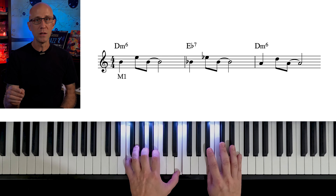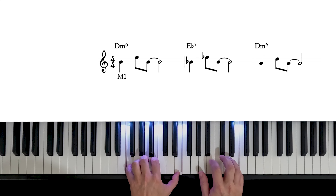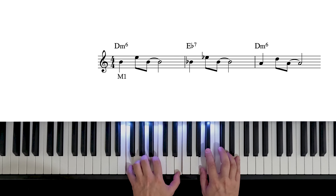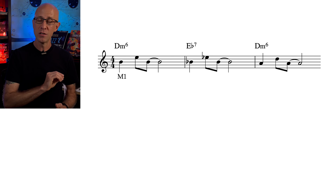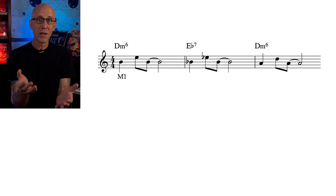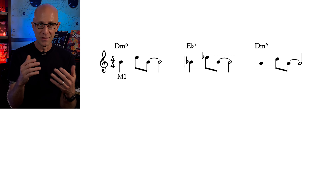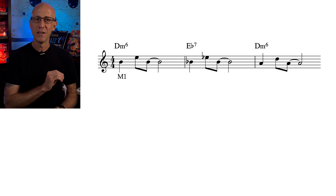So I would play B, E, B — then B flat, E flat, B flat — then A, D, A. And when we look at the notes against the chords in the progression, B flat, E flat, B flat are E flat 7's chord tones. And A, D, A are also chord tones. And that's exactly what we did in our solo.